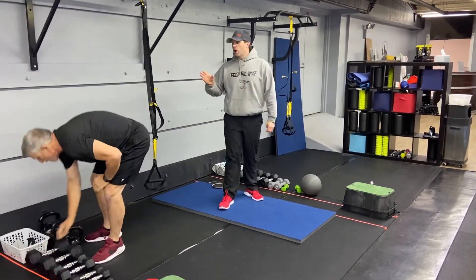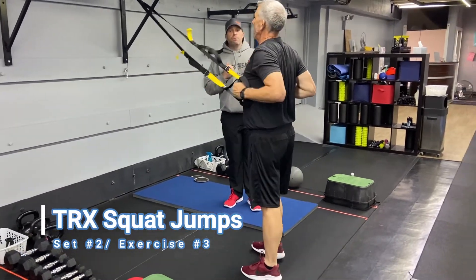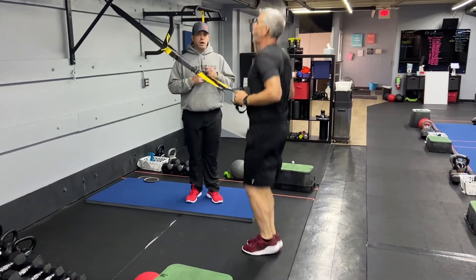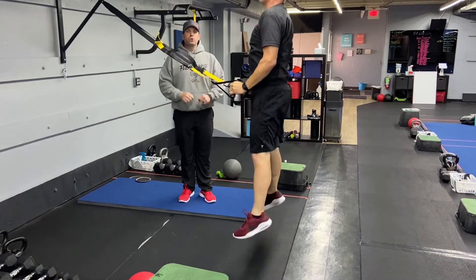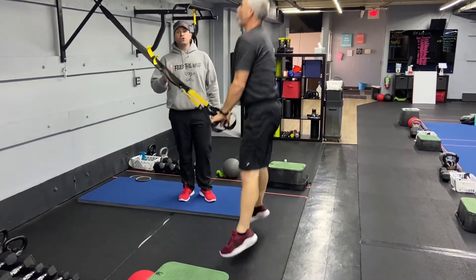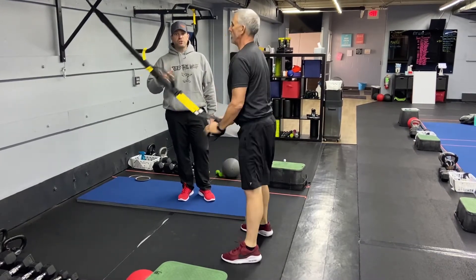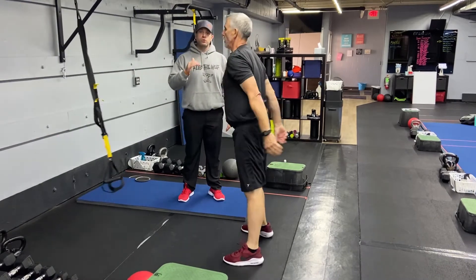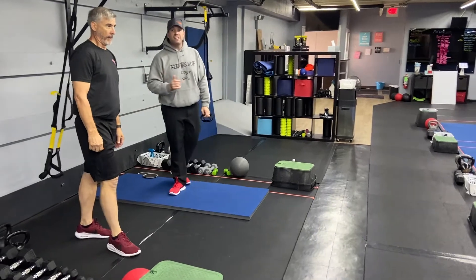From there, we're going to go into our TRX squat jump. Step back, starting with your elbows at your ribs. Sit into that squat and explode up. If you need to, press into those heels and get as high as you can. You can also go without the suspension trainer and do regular bodyweight squat jumps. If you want, you can modify to a traditional squat on the suspension trainer, or just a bodyweight air squat to take out the impact.